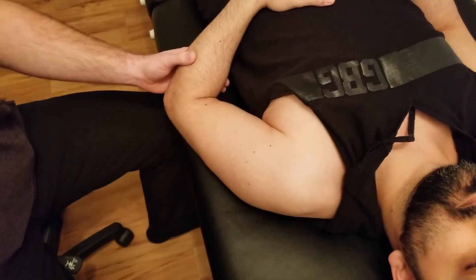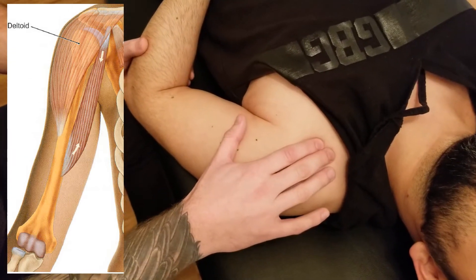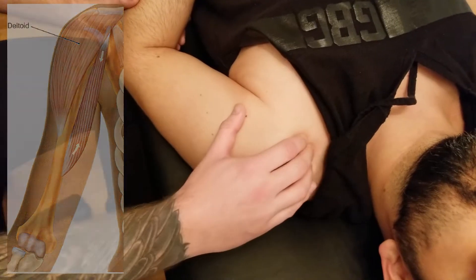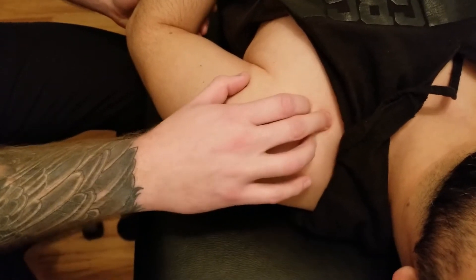This video is going to be for the palpation of coracobrachialis. Coracobrachialis is going to be originating off the coracoid process of the scapula, which I'm currently circling right now, over top of pectoralis major. We're going to be trying to find this origin underneath pectoralis major.